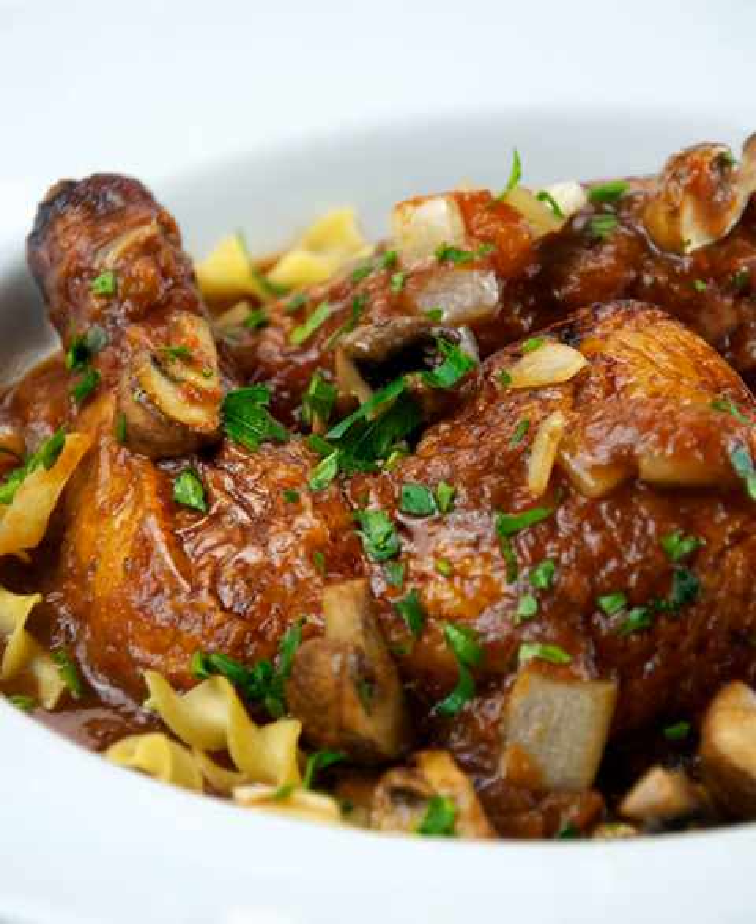Preparation: A basic cacciatore recipe usually begins with a couple of tablespoons of olive oil heated in a large frying pan. Chicken parts, seasoned with salt and pepper, are seared in the oil for three to four minutes on each side.